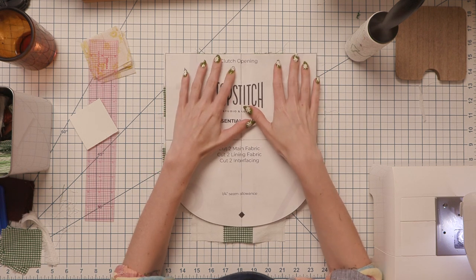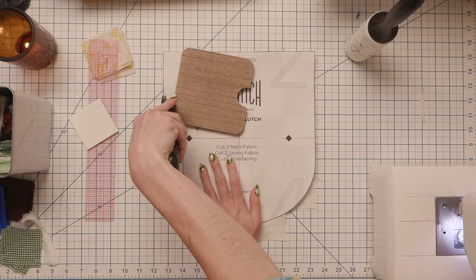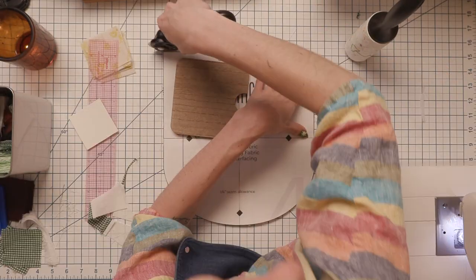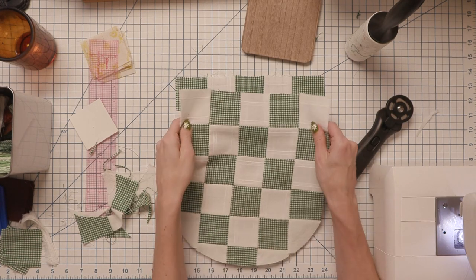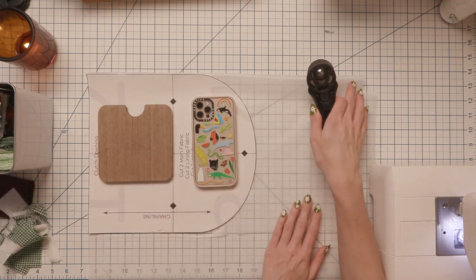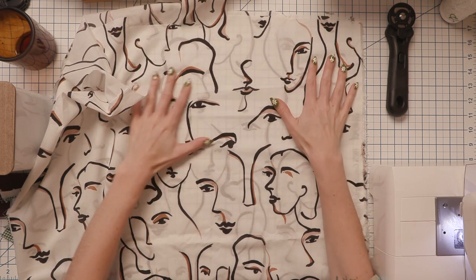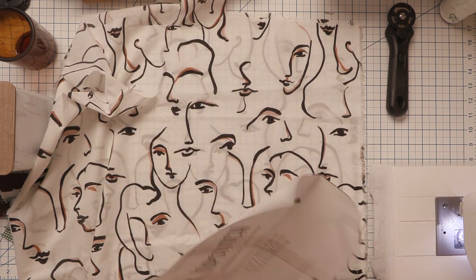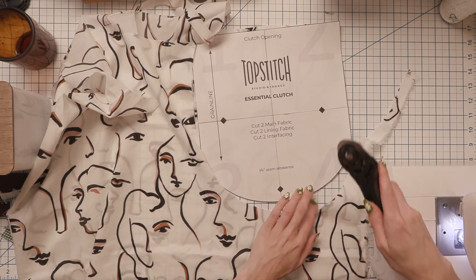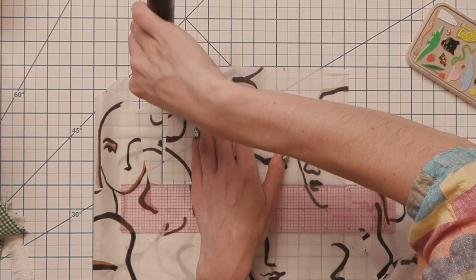You're going to want to do this piecing two times so we can cut two main fabric pieces for our clutch. They actually ended up being opposite, which I thought was a cute touch. I'm also cutting out interfacing for our main pieces as well as cutting out our lining pieces — just two of each. Then I thought this needs somewhere to put my phone, so I'm cutting out a little phone pocket.